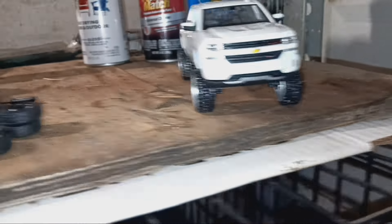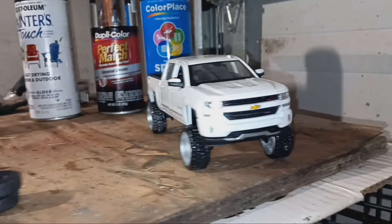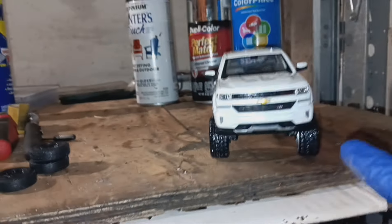I finished it. I had to open the wheel up a little bit, but that's it right there. I still got to put the red on the front right here.